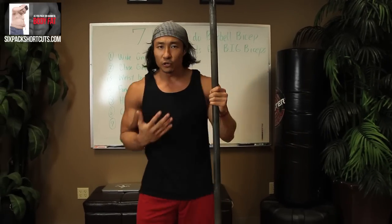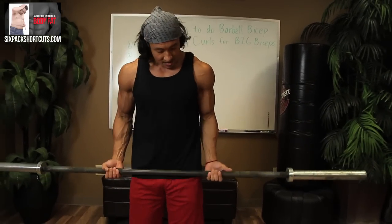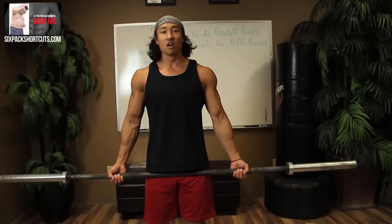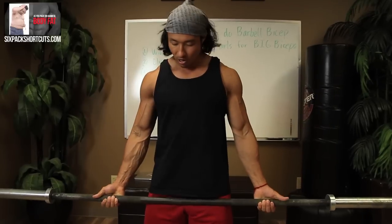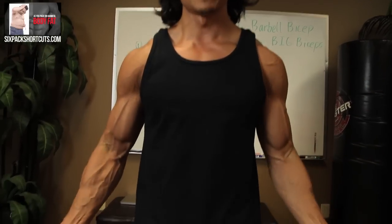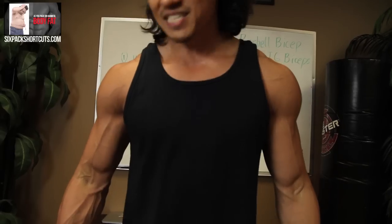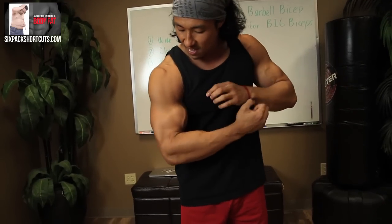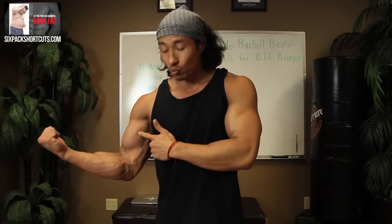First one is a wide grip. When you're doing a wide grip, if your shoulder-width standard grip is right here where your shoulders are, wide grip is basically anything wider than your shoulders. I like to be about two to three inches wider than my shoulders as a wide grip barbell curl. When you curl up, it hits the inside of your biceps. So this allows you to work more of the inside of the biceps versus the outside. You want to make sure you're hitting it in all angles so you develop big, full biceps. Wide grip works on the inside of your biceps.